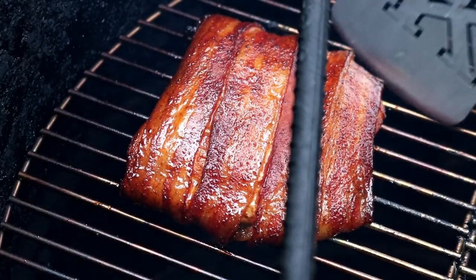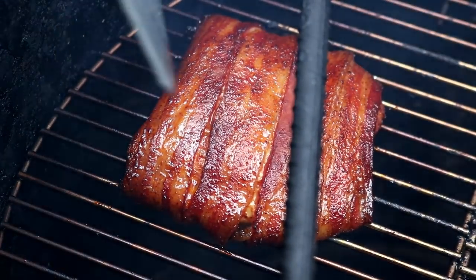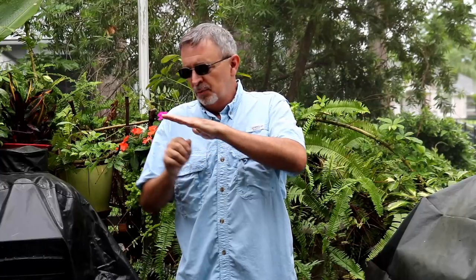A few folks have been asking us to do some salmon. It's not quite salmon season yet, but I did go ahead and bought half a pound — part of a fillet. I'm going to make bacon-wrapped salmon today for my daughter. She's a big salmon person. We're going to take this salmon, season it up with some cherry seasoning, wrap it in bacon, smoke it on the Pit Barrel Cooker, and then finish it off with an apple juice and rum glaze.